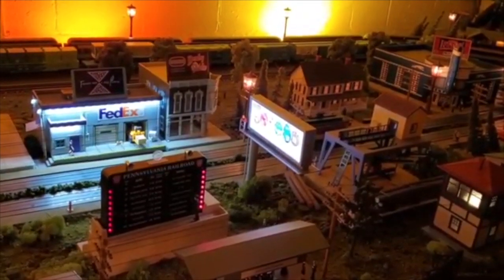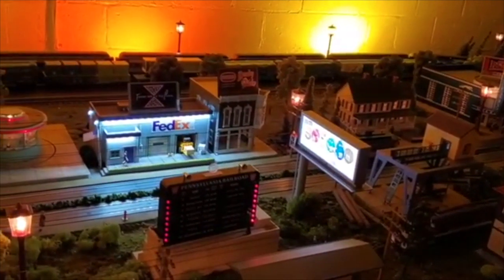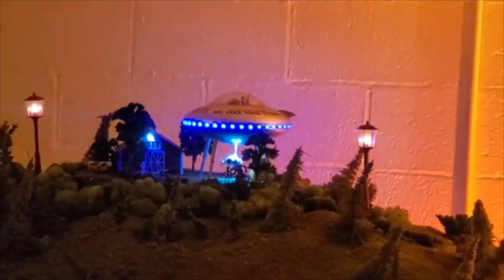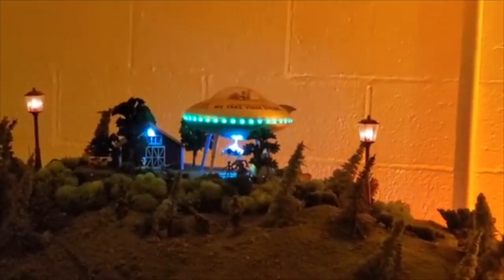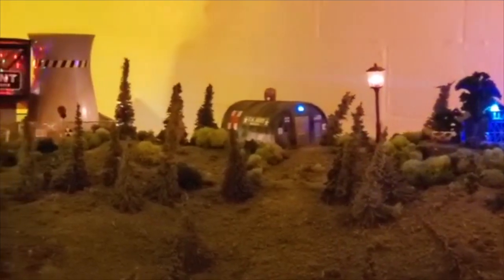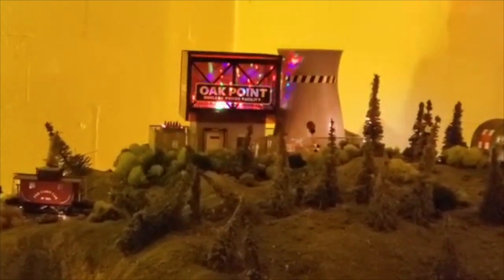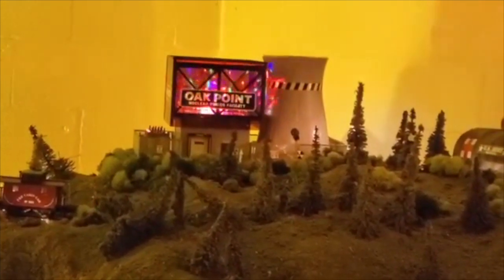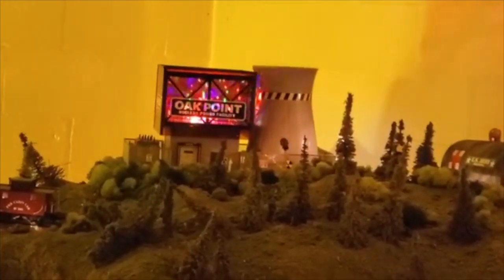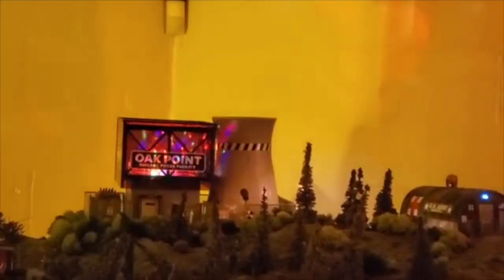This is what everything looks like in the nighttime scene. To the right we have the Menards lit billboard, and then the FedEx building — both very well lit with LEDs and looking great at night. Then on the mountain we have the spaceship with the cow abduction, the army hut, and the nuclear power plant. It's the very first Menards accessory I bought and I really love the addition. The lights shine very brightly across the ceiling so it is really an eye catcher and really sticks out.